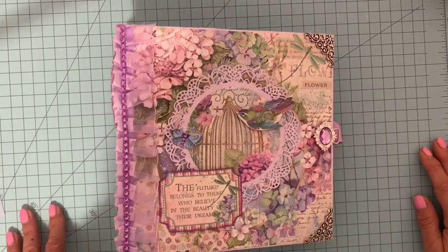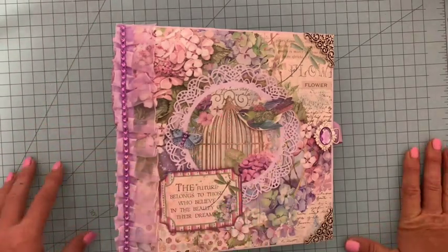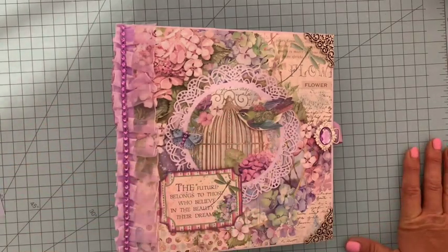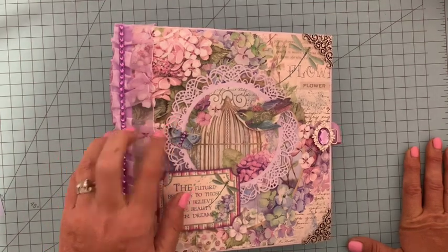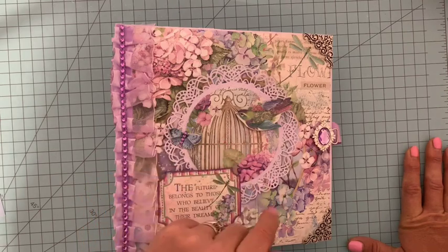Bonjour, je vous retrouve pour la suite du tutoriel Hortensia Stamperia, l'avant-dernier tuto où nous avons réalisé les pages 10 et 11.